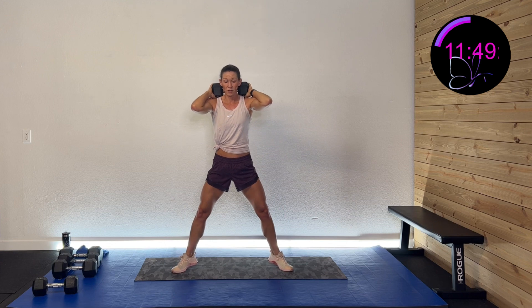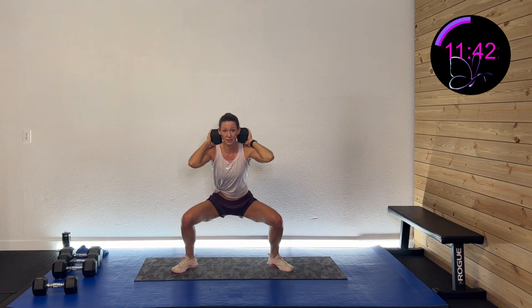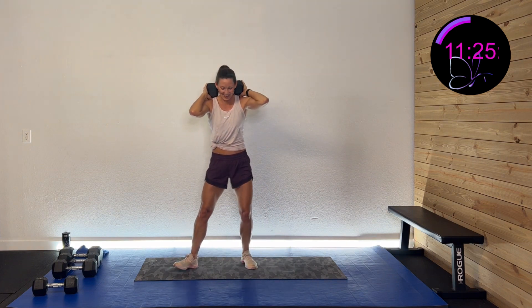Down and up. Want to make it more challenging? Stay on those toes and work them the entire time. Otherwise come down, up. Nice and controlled. Ten more seconds. Five, four, three, two, one, and rest.